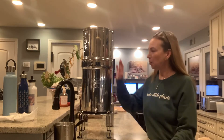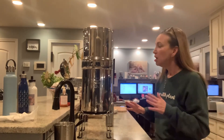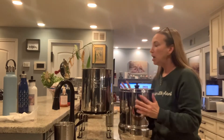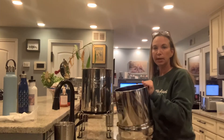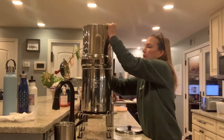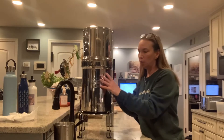Hi everyone, I'm standing here with my Berkey and I wanted to show you where I put it in my kitchen and how I fill it up. It's super easy. This is a Royal Berkey filter and it comes in pieces — this is the top part, this is the part that holds the water, this is the lid, and this is the part that holds the filters. I fill it about once a day.